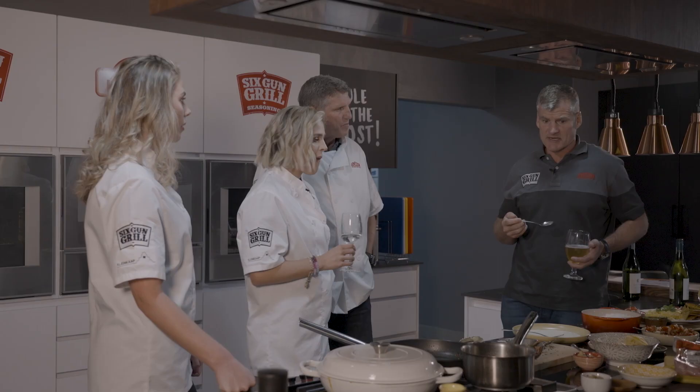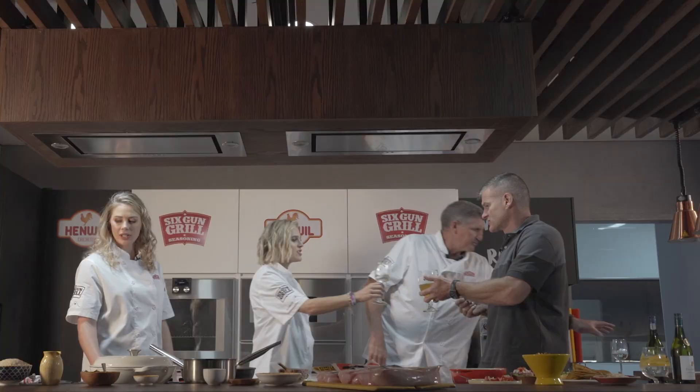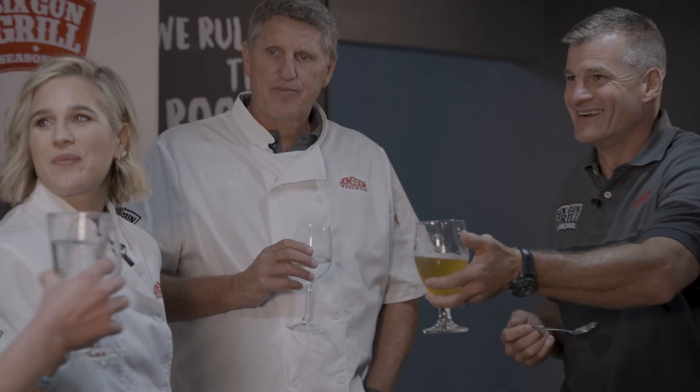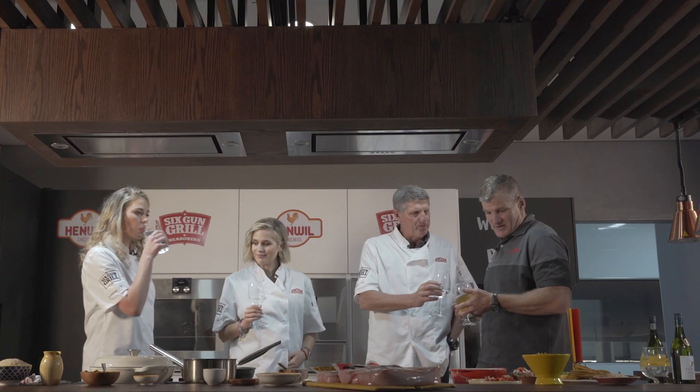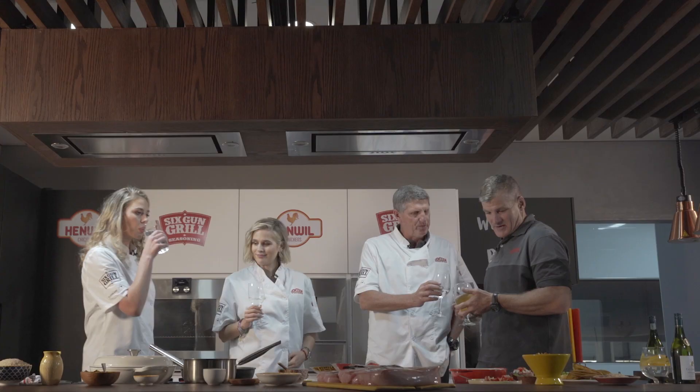It's the texture with the nuts, the toasted coconut — the whole texture is great. Cheers! This falls into the category of a chef's recipe. Thank you — Henwill chickens, we rule the roost!